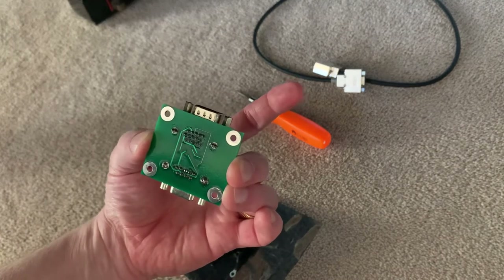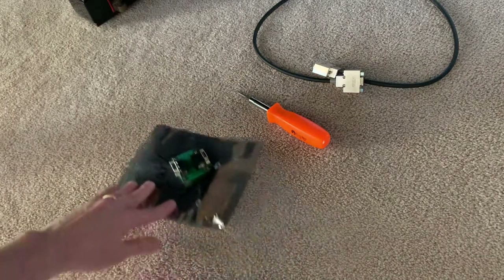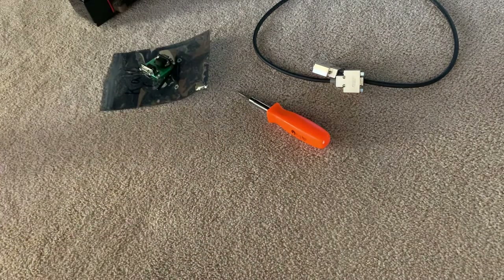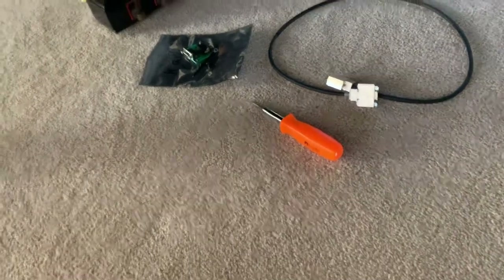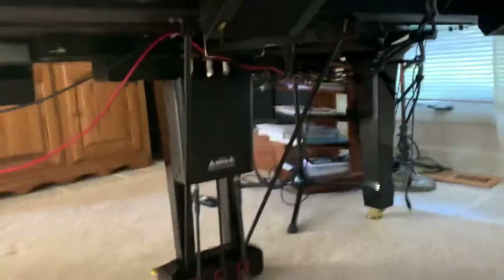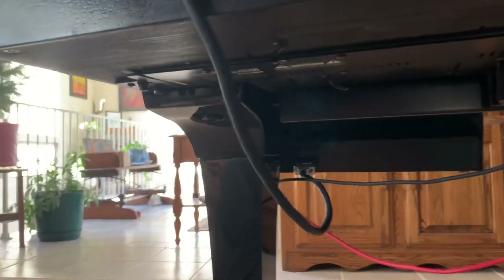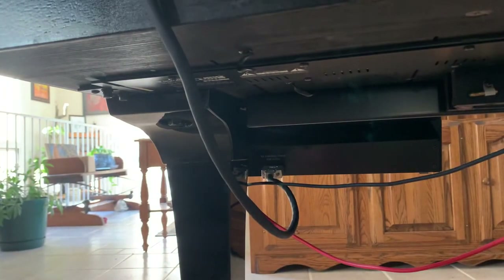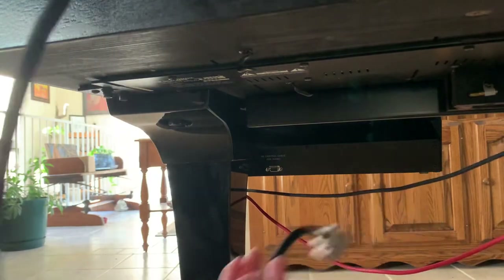Also, to reduce rattle — because all these things under Yamahas are kind of bright — you can sometimes get unwanted buzzing when things vibrate next to something else. Now let's go under and disconnect the old unit. I've already got the screws loosened just to make this video shorter, so this is now free. Now we'll go about hooking it up.